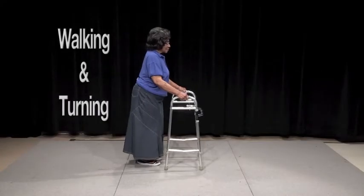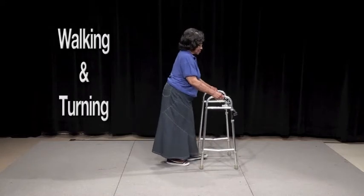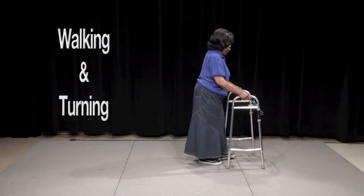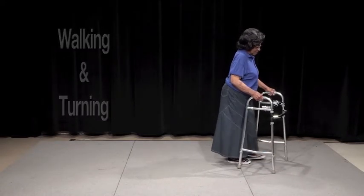To use a standard walker, begin by picking up the walker with both hands and placing it in front of you, just short of arm's length. A standard walker requires you to pick up the device and step into it. You will need enough arm strength to pick up the device repetitively while you walk.